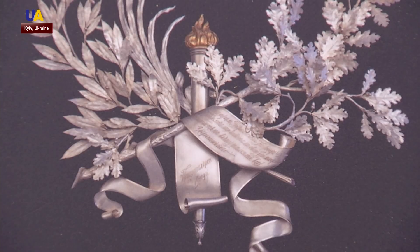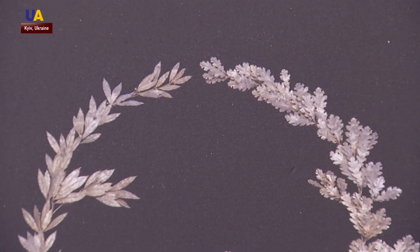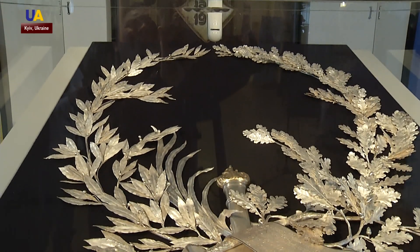Three artists worked on this restoration project for a year. Every branch and leaf was soldered by hand. You can see them shaking from the slightest breath of wind.